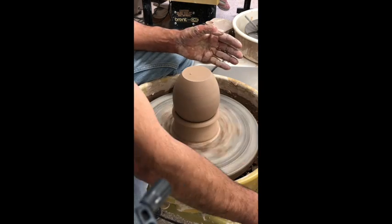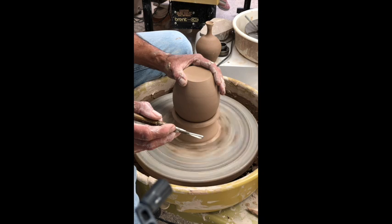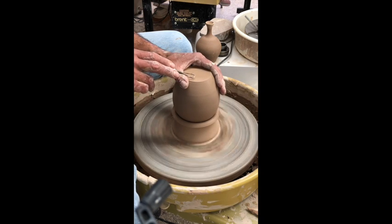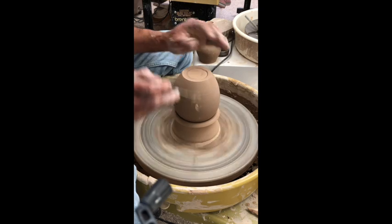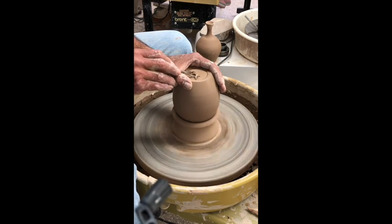That's pretty much done right there — holding it with my hand, my thumb is going back and forth with the piece, holding it nice and comfortable all around. I'll clearly mark my foot, make sure that I'm happy with it, and then at this point I'm just going to remove the extra clay from the center.